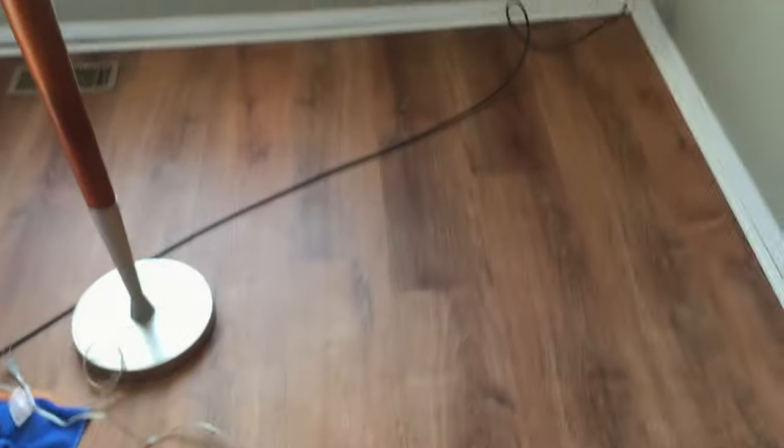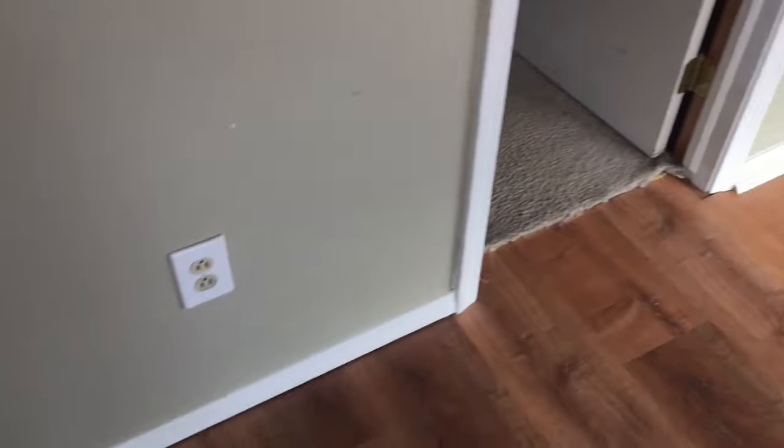All right, hey there friends. Sorry the voice is a little echoey. We just put in this gorgeous laminate flooring and as you can see we are working on quarter rounds all the way around here.